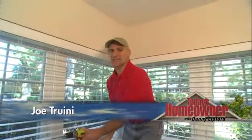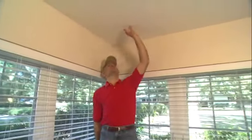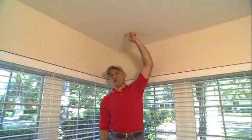For most homeowners, working on the ceiling is a lot less complicated than what Danny's been talking about. In this case, we're drilling a hole for a small plant hook we want to put in.